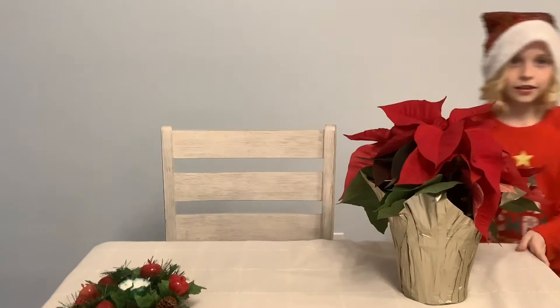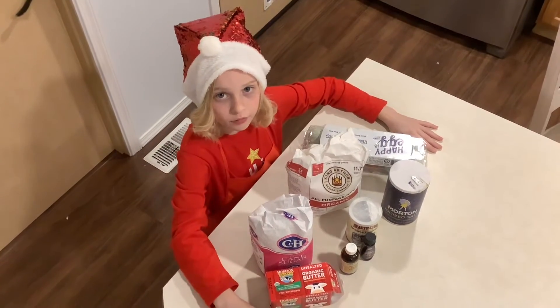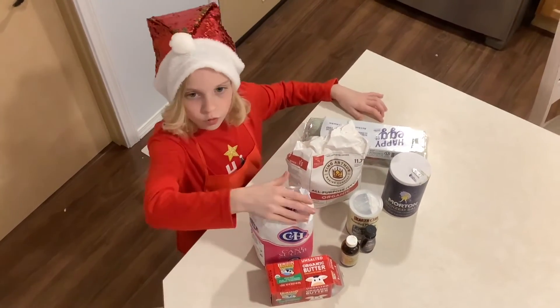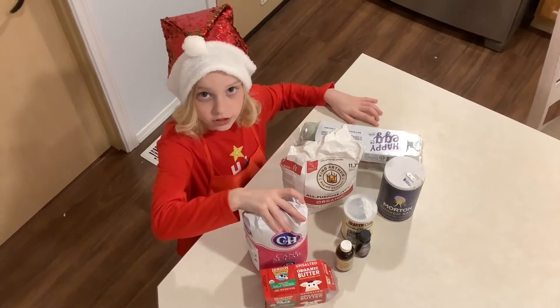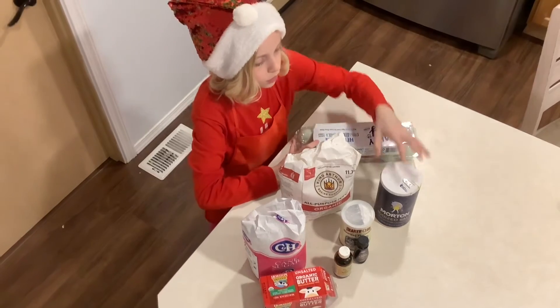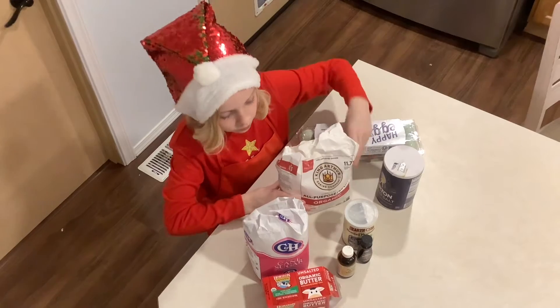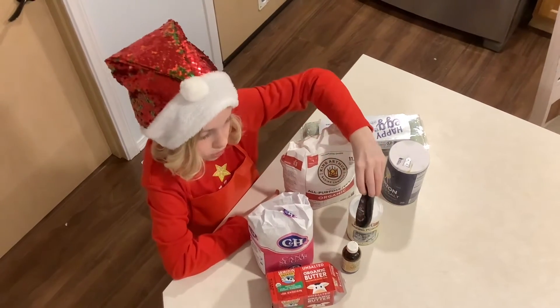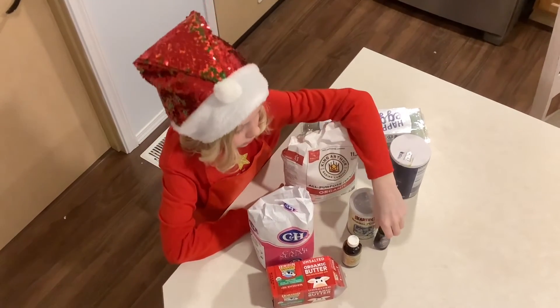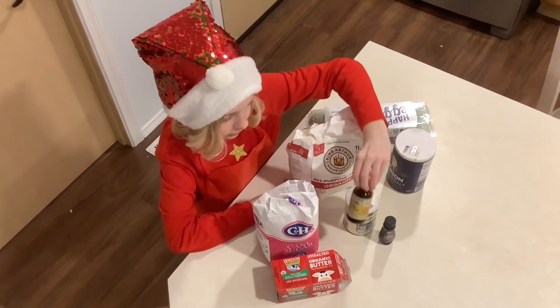Let's get started and see the ingredients! Here are all the main ingredients we need to make the batter. You need white granulated sugar, eggs, salt, all-purpose flour, and optionally almond extract, baking powder, vanilla extract.